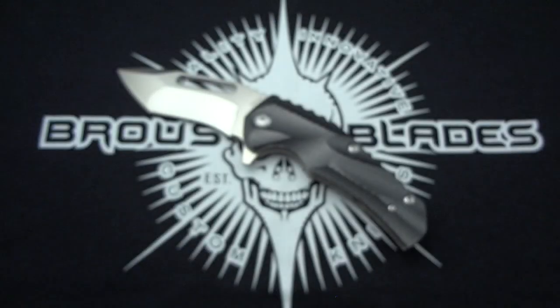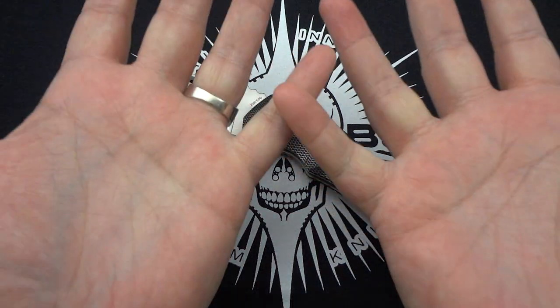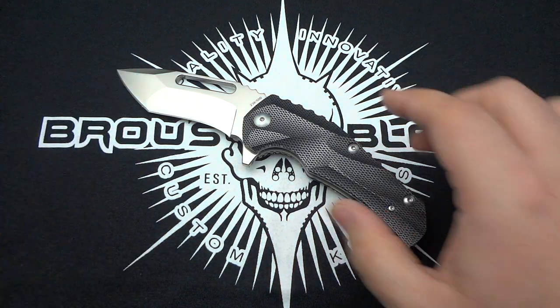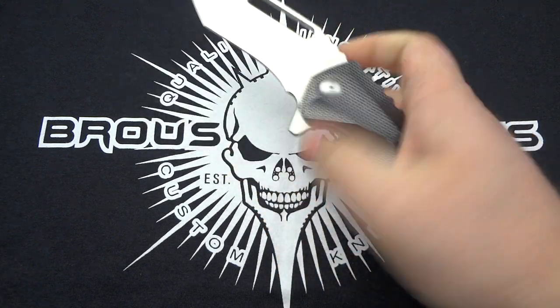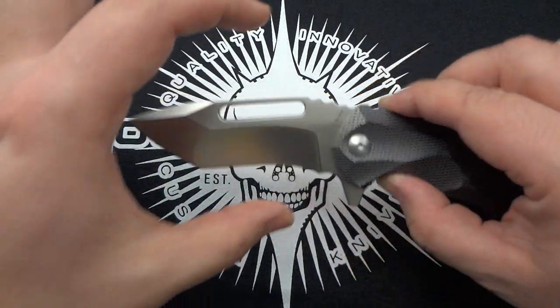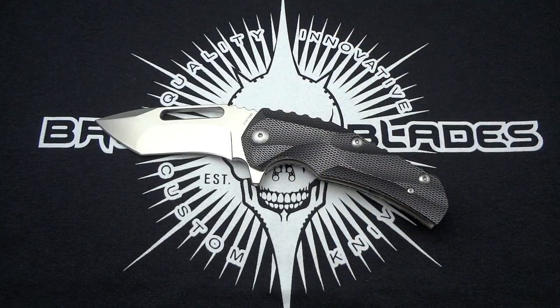I got to tell you, the knife is smaller than I expected. I consider that I have fairly normal average-sized hands. I've watched everybody's videos — everybody's uploaded a video on YouTube with this knife and it looks so big in their hand. Then I got it and went, 'Oh, that's a lot smaller than I thought.' The blade is only three and a half inches long. It's a tall blade, it's a thick blade — it looks bigger than it really is, but it really is only three and a half inches long.